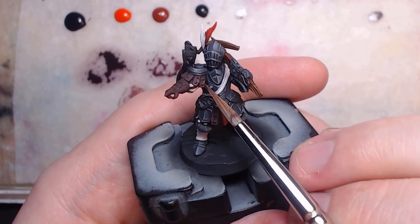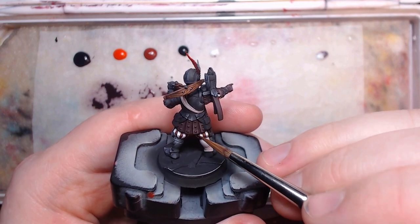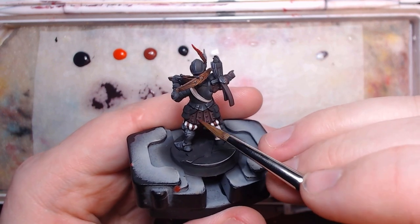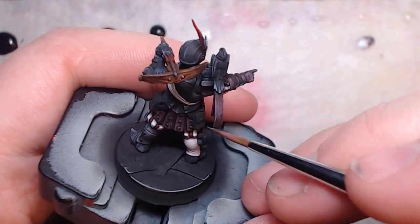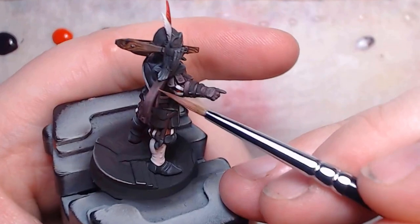I'm using a large, messy brush for this because it doesn't matter too much about being neat, just staying within the bounds of the leather. And for a last layer, taking a detail brush and stippling some lighter texture onto the very edges that would see the most wear.